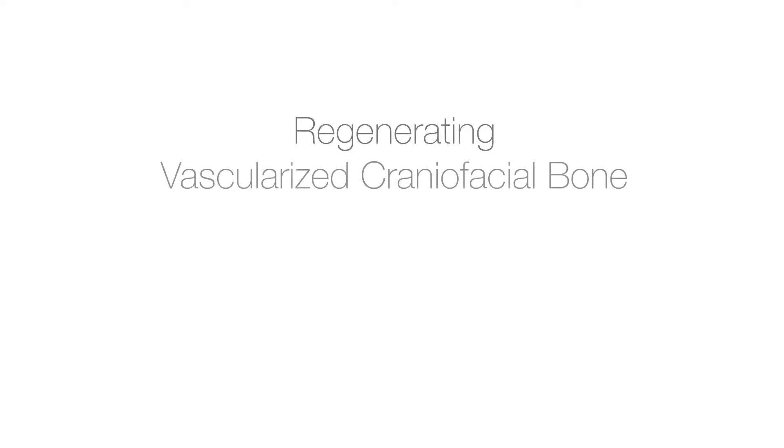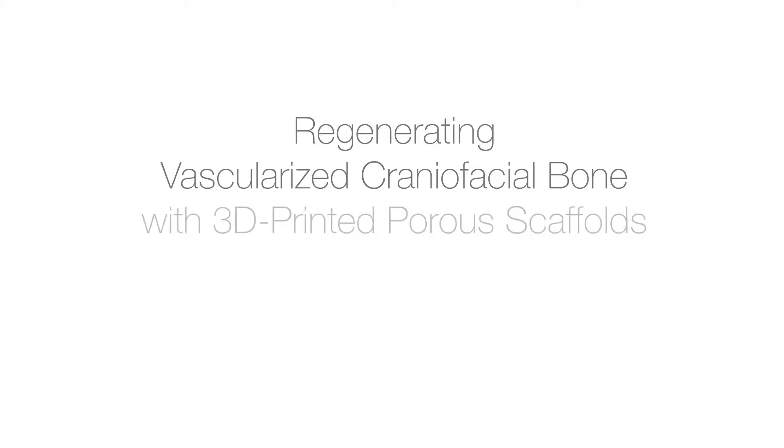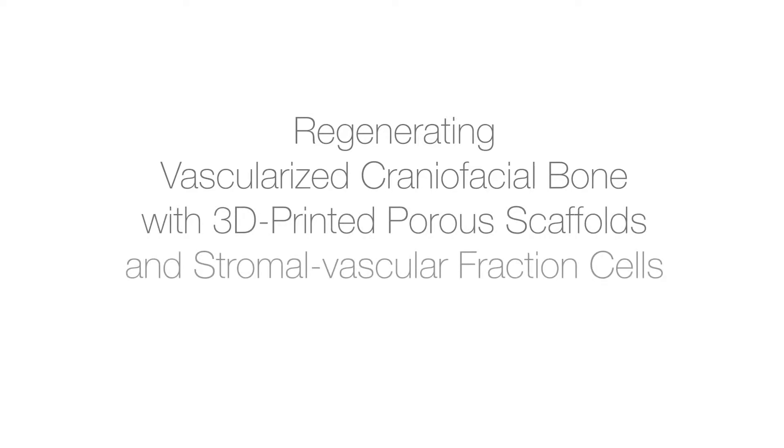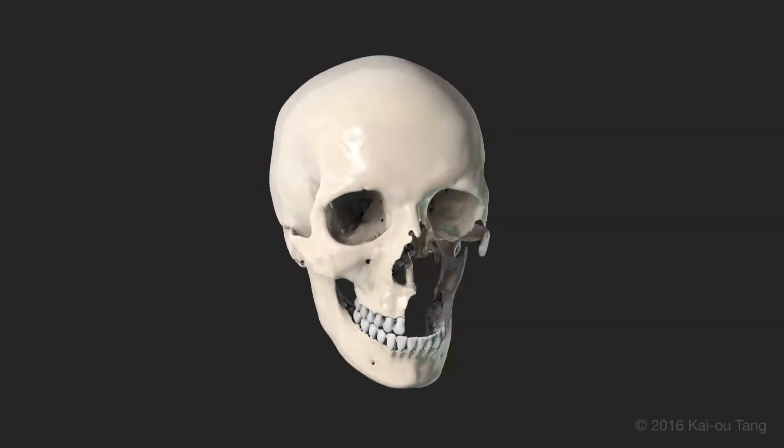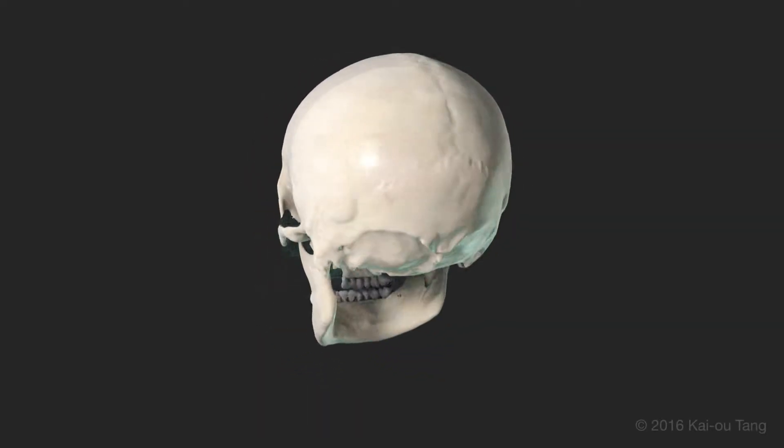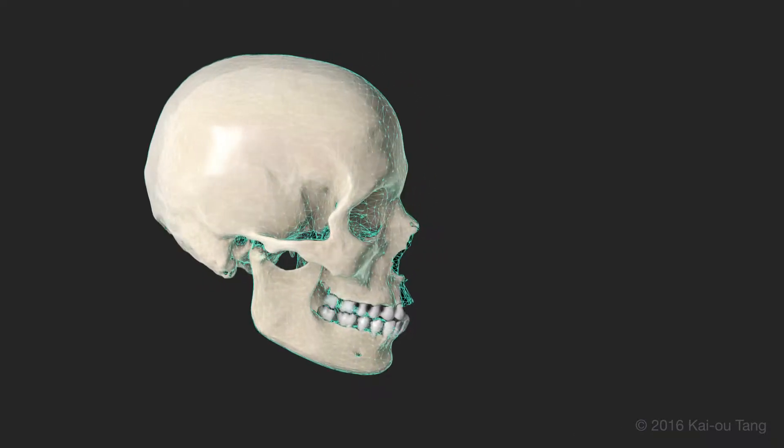Regenerating vascularized craniofacial bone with 3D printed porous scaffolds and stromal vascular fraction cells. An anatomically shaped graft is essential for functional craniofacial bone regeneration.